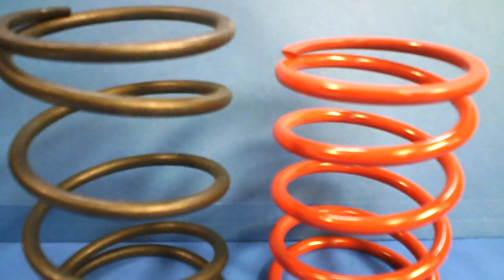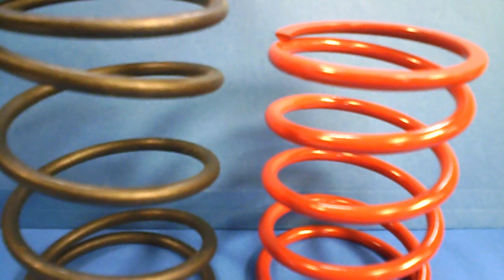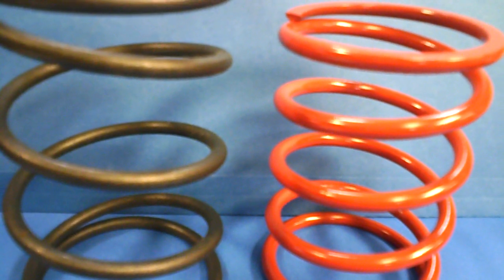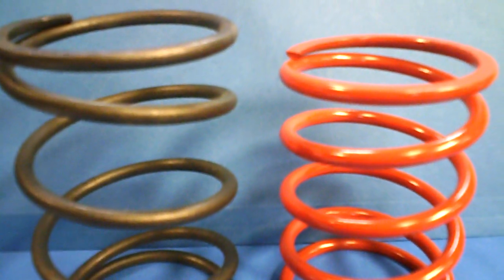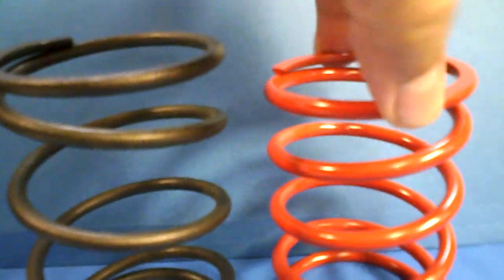What you're really looking for is the pounds per inch — what is it that this is really compressing and how much is it giving? They come in different RPMs: 1,000, 1,500. They are made of reinforced materials. There are a lot of people out there that will sell you a spring that is stock and tell you it's racing — it's not. Usually you can tell just by the stiffness of the spring and how it works.